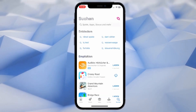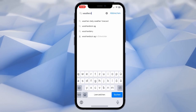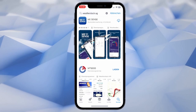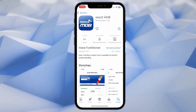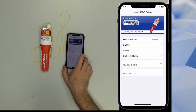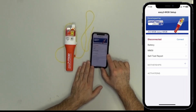Just open the app store, search for WeatherDoc, and then scroll down the list of apps until you find the Easy to MOB app. Download it, install it, and open it — and that's it. I already have opened the Easy to MOB app.